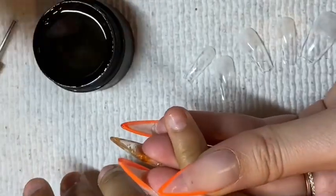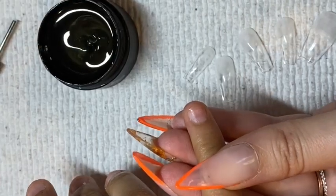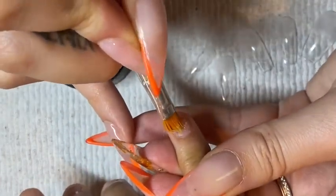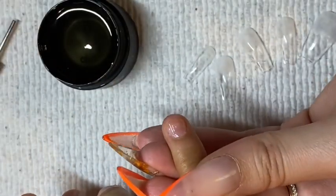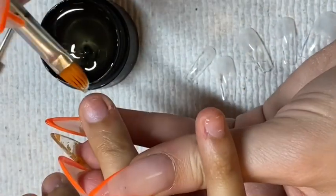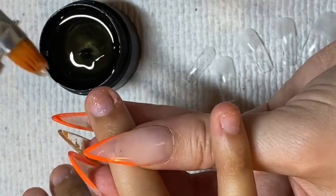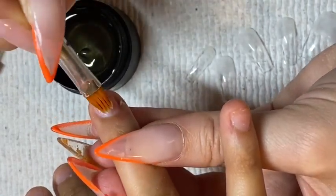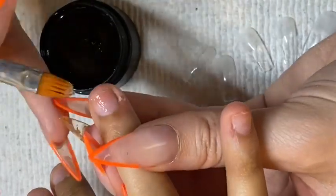I am using the pot today. I do normally use the bottle which I really like, but I ran out of it. I've been running out of it really quickly lately — I've found that it only lasts me about 8 clients. So this is my first time trying the pot. I do like it but I just prefer the bottle. We're just going to apply this to each natural nail and then cure it for 60 seconds.